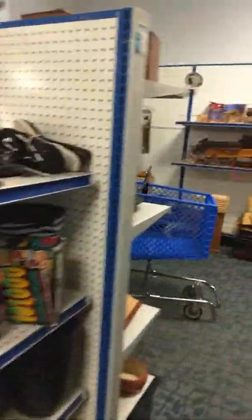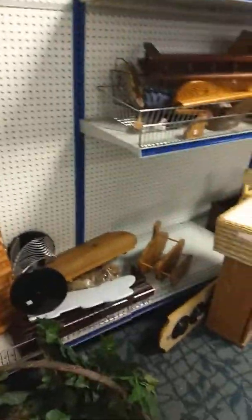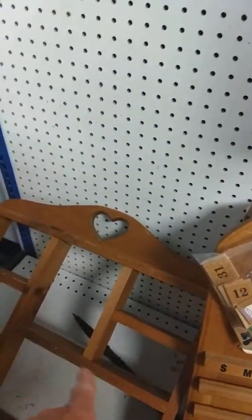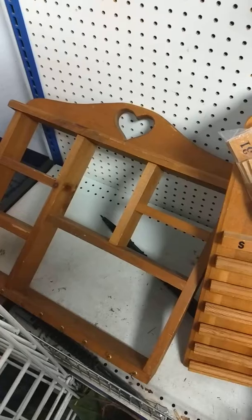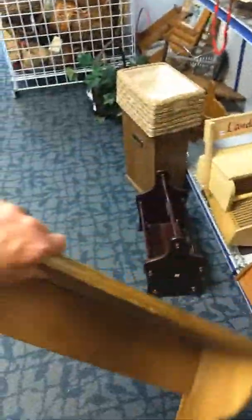I'll tell you a great area where you can repurpose things — you can find stuff over here in the wood section. There's a lot of things you can do with these shelves right here. Color those and put them in your home and use them for shot glasses or your knick-knacks or whatnots. You've got your baskets, all different types of shelving. They're asking $6.25 — that's pretty good for $6. Wood is expensive these days.